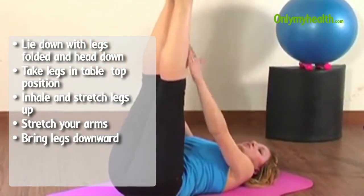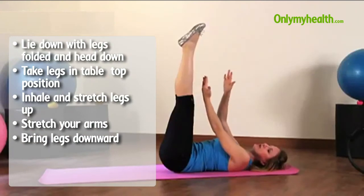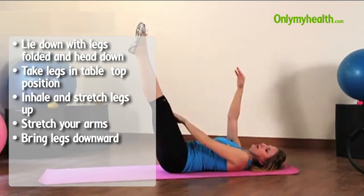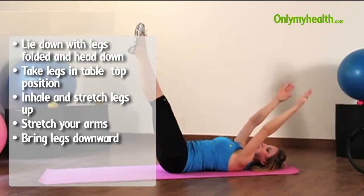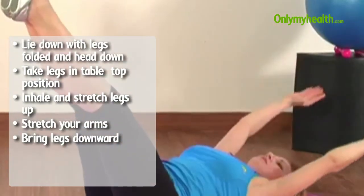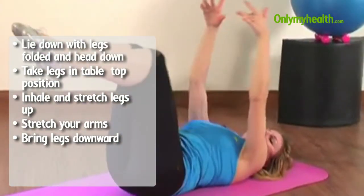We're always trying to maintain the symmetry of the movement. So if this is the midline, arms and legs are parallel. If I move the legs this much, that is the position for the arms as well. And as you're getting stronger the movement goes lower and lower.